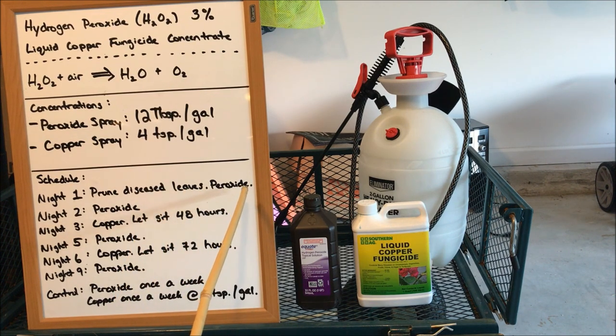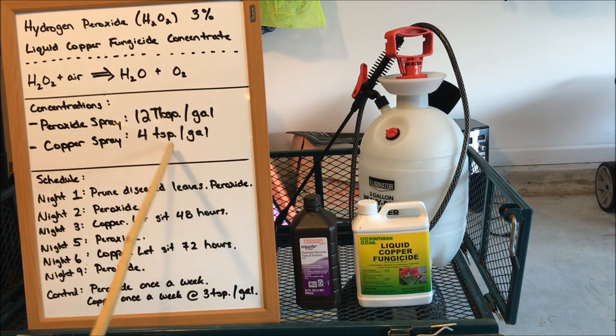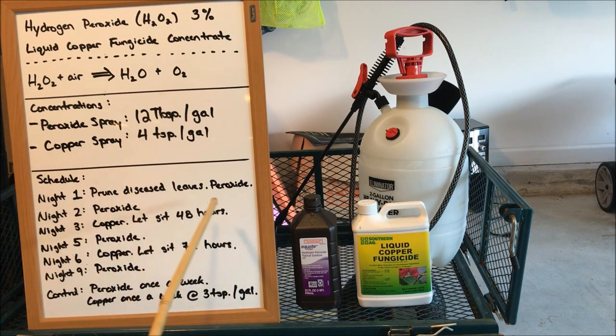Let the peroxide sit on your plants overnight — it'll break down and dry. Night two, 24 hours later, repeat this exact process and apply the peroxide spray again. Over those two nights you're going to heavily hit the plant with hydrogen peroxide, which is going to do a lot to kill the fungus. Night three, rotate in the copper spray at four teaspoons per gallon. The copper spray needs to sit on your plant for 48 hours, so if you have rain in the forecast you'll need to repeat this. The copper cannot get washed off by rain.